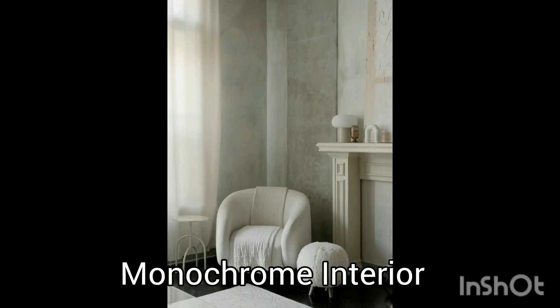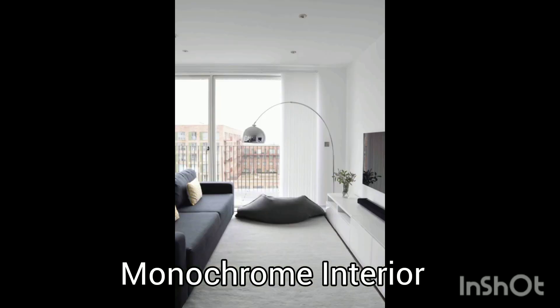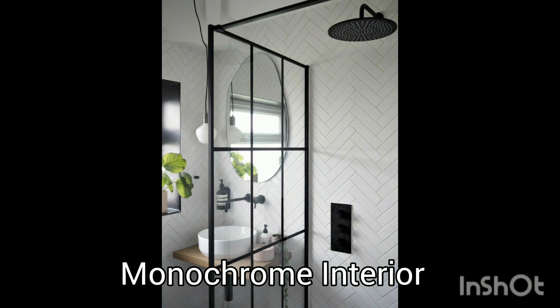Today's video we're going to talk about monochrome interior. The colors will be white and black. Do you like white and black for your home decor theme? Watch this video because we will give you a lot of references — the best references according to our opinion about monochrome interior. This video will consist of interior ideas about kitchen design.